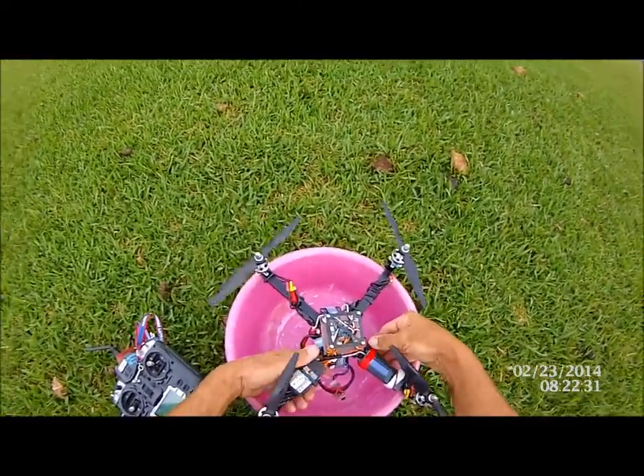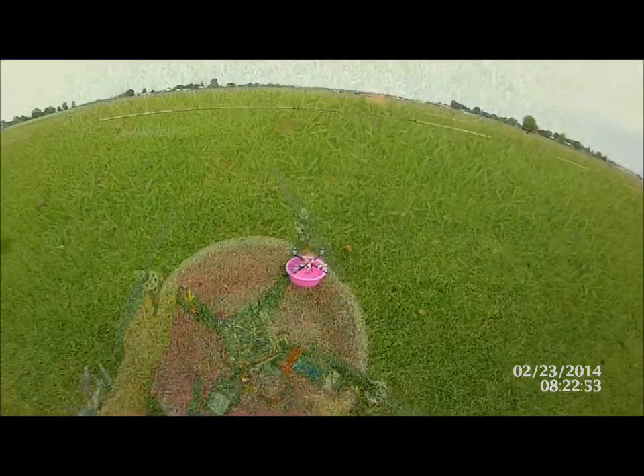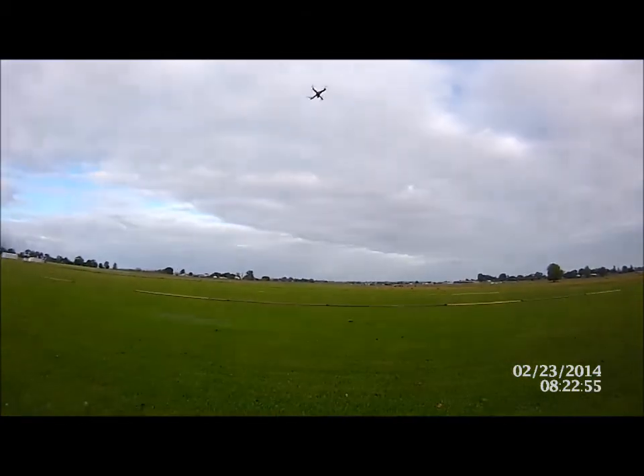Motors aren't even warm. Nothing's a problem.